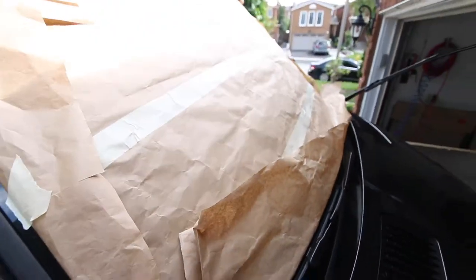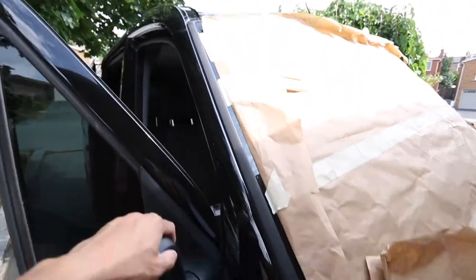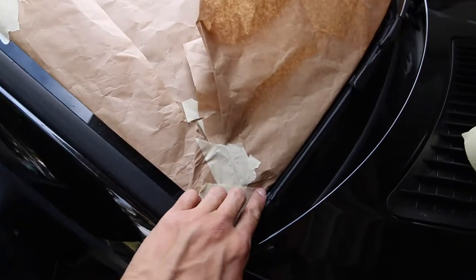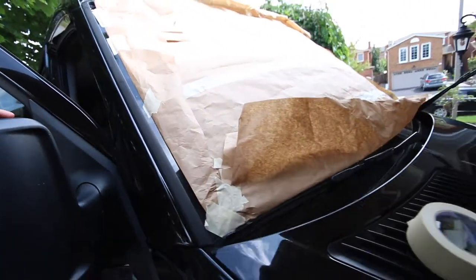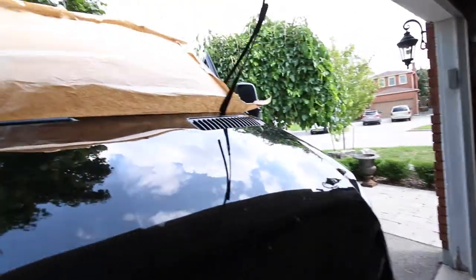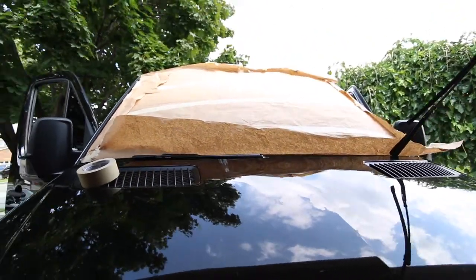You can see what I did here. Put the masking paper over the windshield, folded the creases, and along the line we drew a black line around the rim of the windshield and also on the top. Now we're going to pull this off, put it onto the Reflectix, trace it, and cut it out.